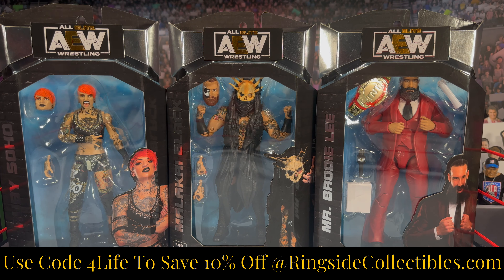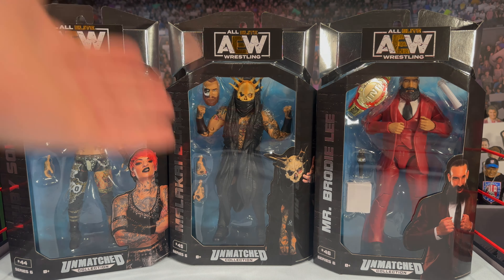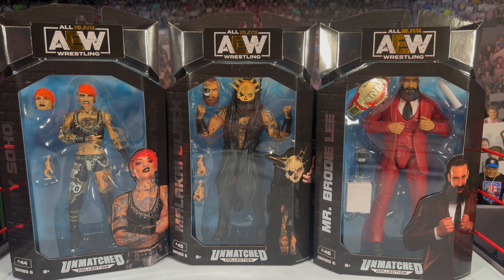It's been a long time since we've really reviewed some Jazwares products, so we have Unmatched 6 today. We're taking a look at Ruby Soho, Malakai Black, and Mr. Brodie Lee. Probably my most anticipated from this set is Malakai — he's one of my favorite wrestlers today, and I'm interested to see how different this is from the Supreme figure, which we did get quite a while ago.